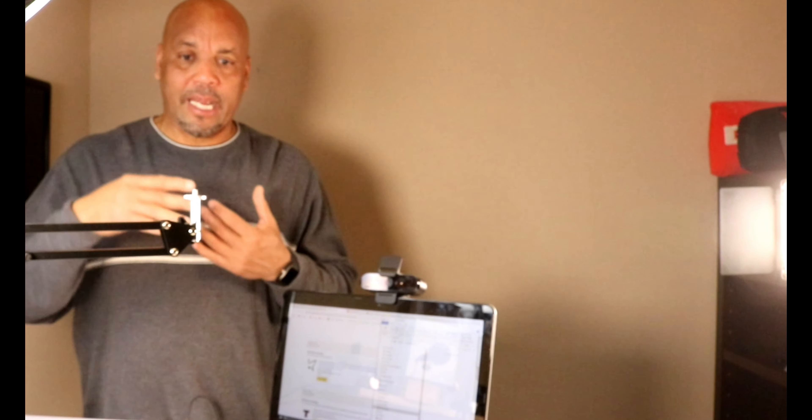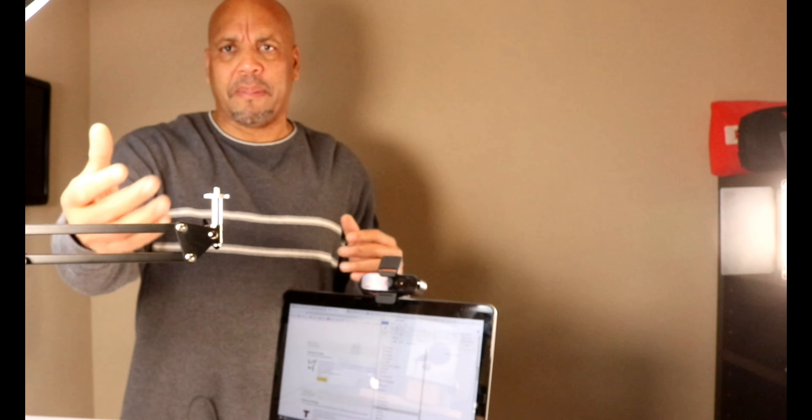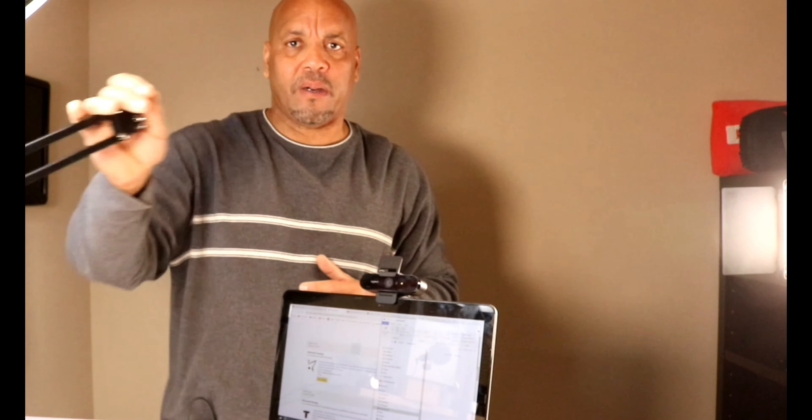You have your USB connection right here. You're gonna plug it into your laptop and you're basically ready to go. I also have this boom arm that I got — I will leave the link below. It's pretty cheap, around $19, and you can move the camera wherever you want.